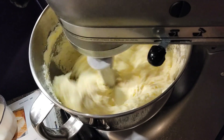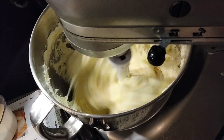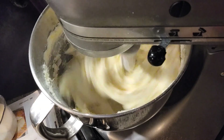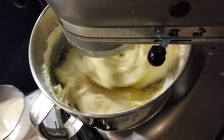We're going to slowly start adding our flour, alternating with our milk, beginning with our flour and ending with our flour. And of course flour is now everywhere!